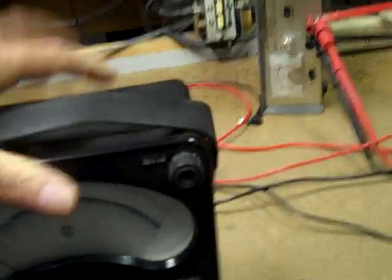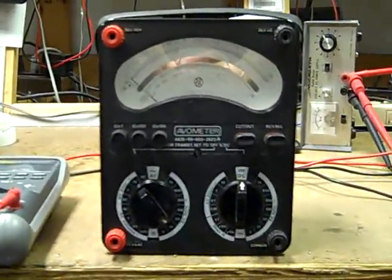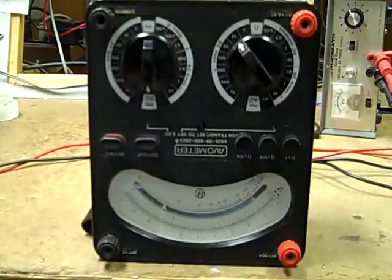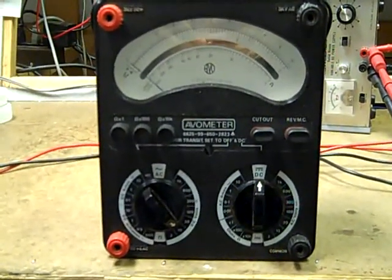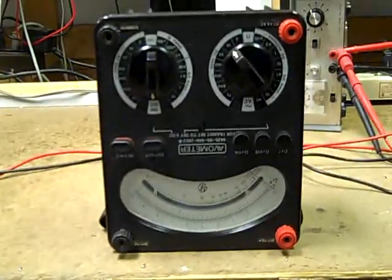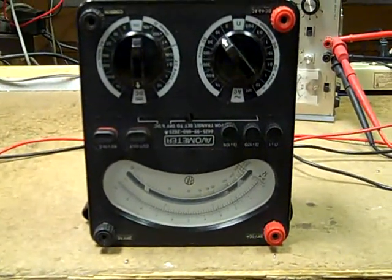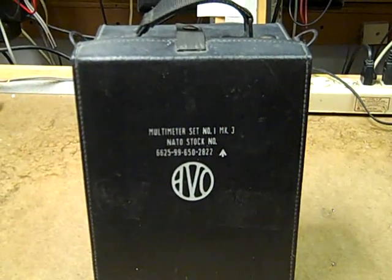And what other meter will let you do this? Multimeter and robot head — that alone is worth the cost of admission.